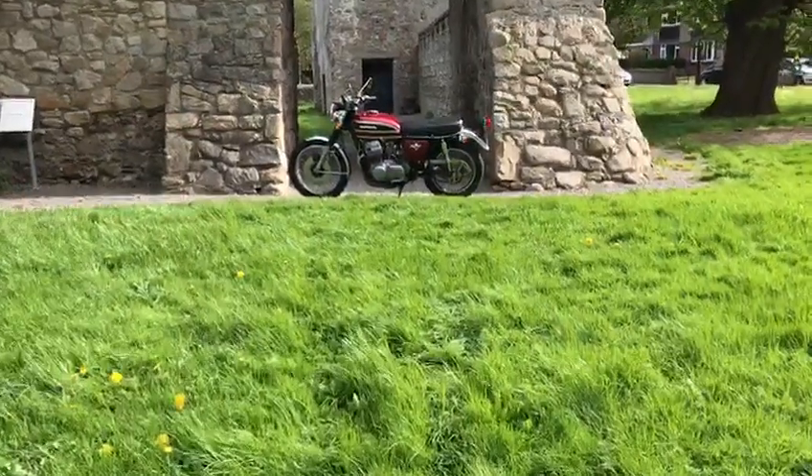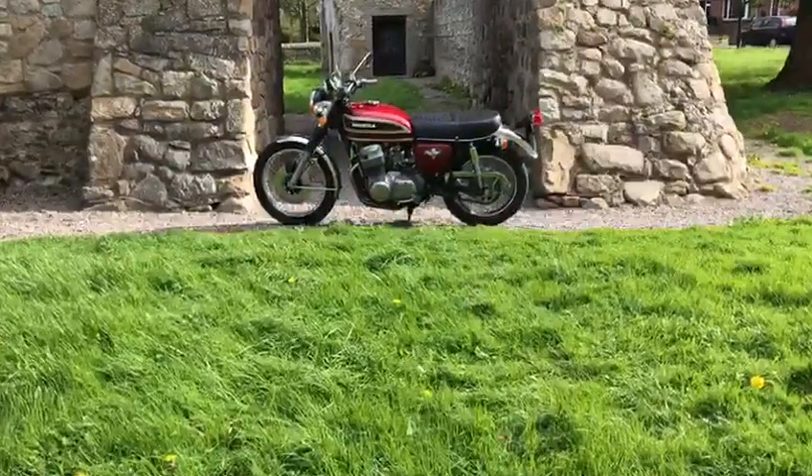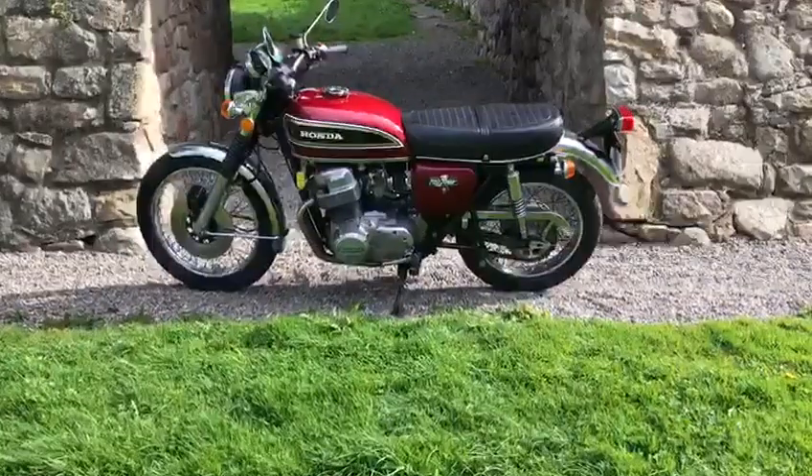Hello everyone and welcome to Retro Bikes Dublin and the 1976 CB754. This bike came in from America.